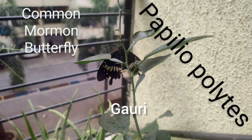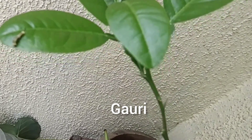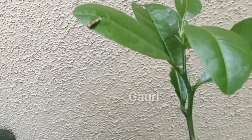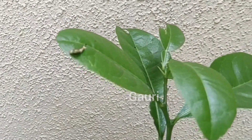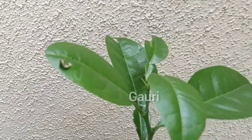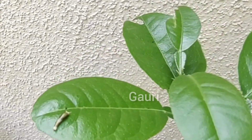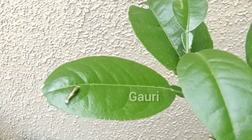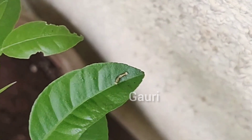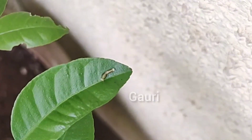Let's start now and look at the process of metamorphosis in a common mormon. A common mormon butterfly starts its life as an egg. The eggs are mainly globular and pale, but don't make the mistake of confusing them with the eggs of common lime butterflies because they look quite similar. A common lime butterfly lays eggs on the axial part of a leaf, stems or thorns of a plant, whereas the common mormon does not.